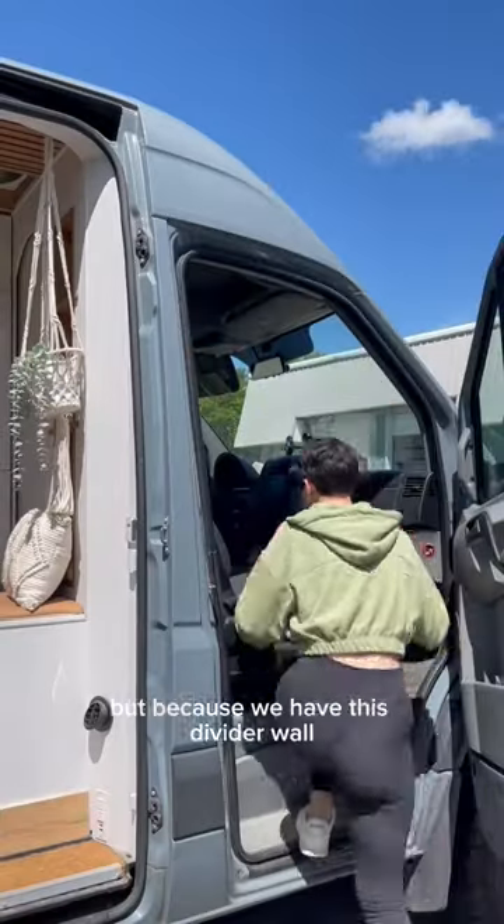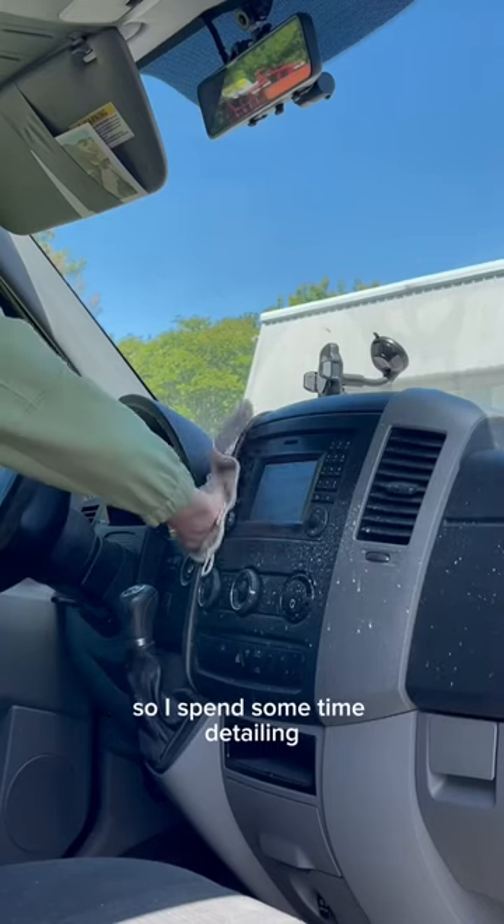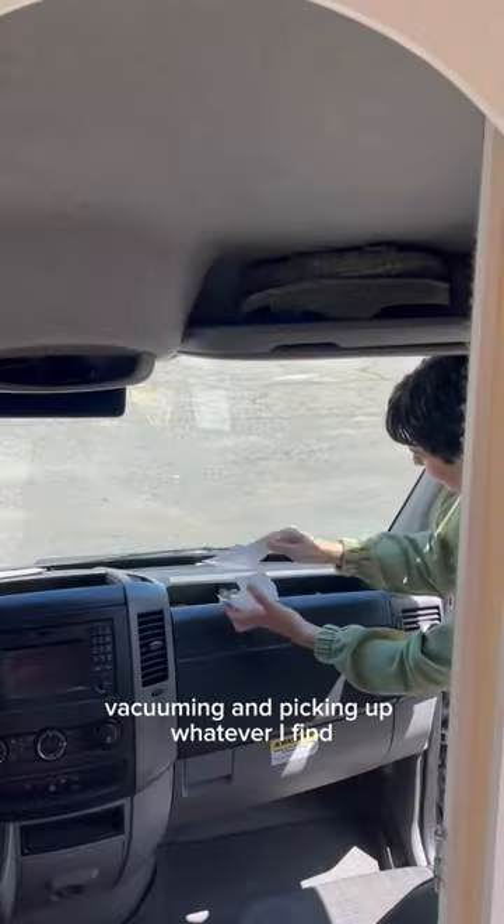Half of van life is spent driving, but because we have this divider wall, it's really easy to block off the cab and pretend it doesn't exist. So I spend some time detailing, vacuuming, and picking up whatever I find.